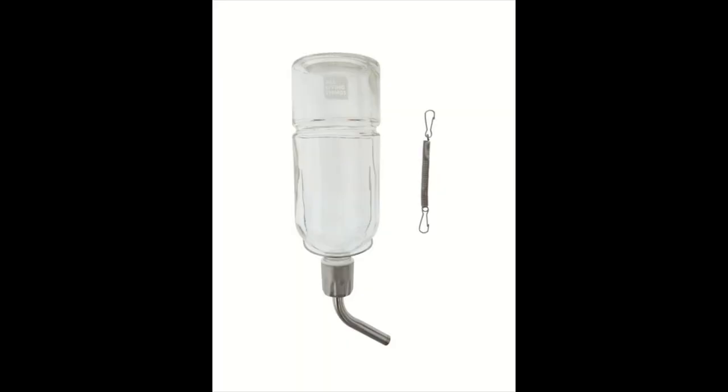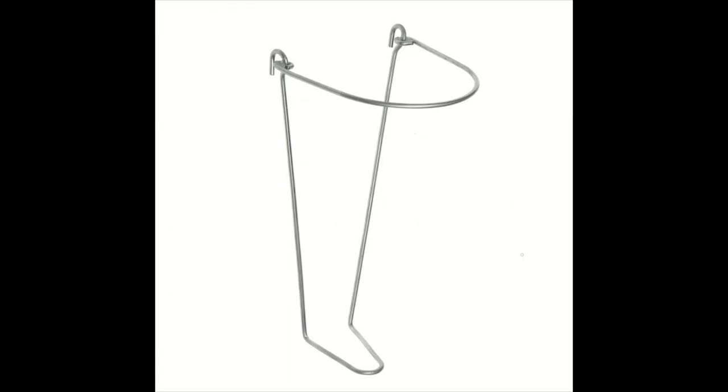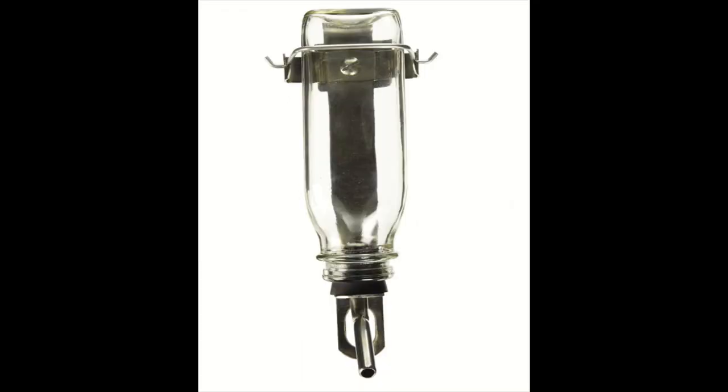With water bottles, there are challenges with hanging them up. They give you these holders that do not work, and the water bottle can fall over or not sit properly in place. You'll want to find a water bottle holder that will work for your cage or for your pen.